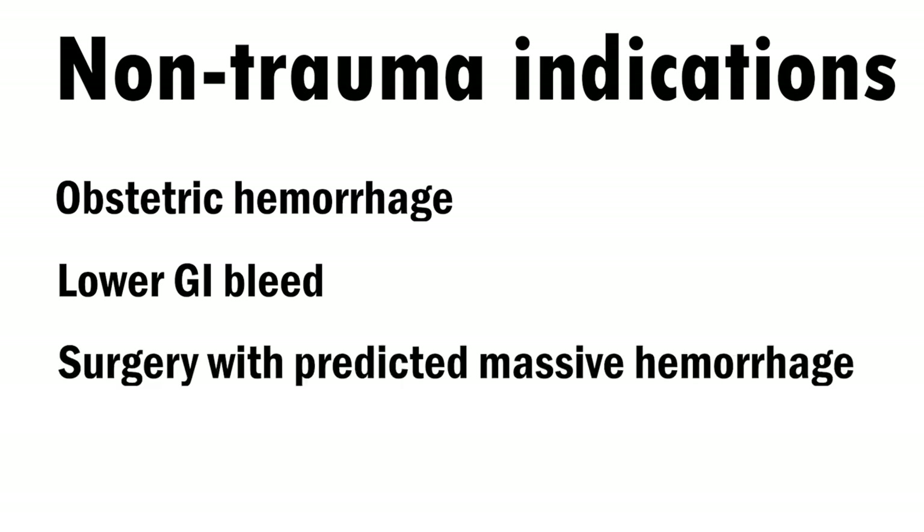REBOA is not just for patients wheeling into the trauma bay. For example, clinically it's been used for obstetric patients who are experiencing severe postpartum hemorrhage, hemodynamically unstable lower GI bleed patients, or in surgical cases where there is deemed to be a high risk of massive hemorrhage.